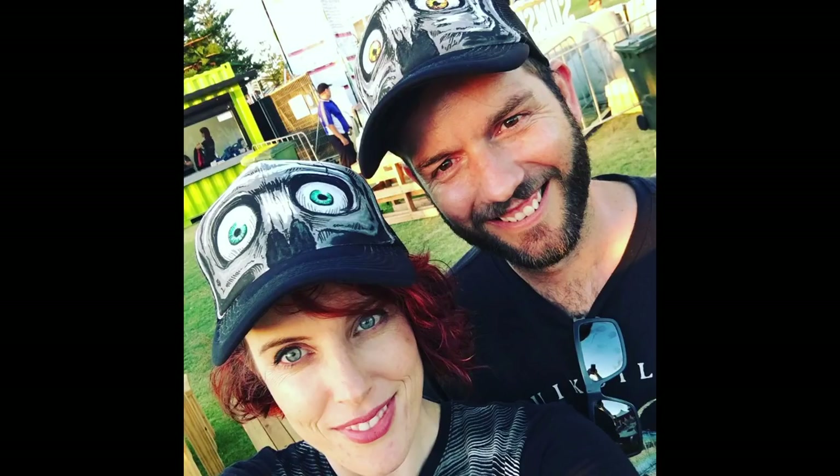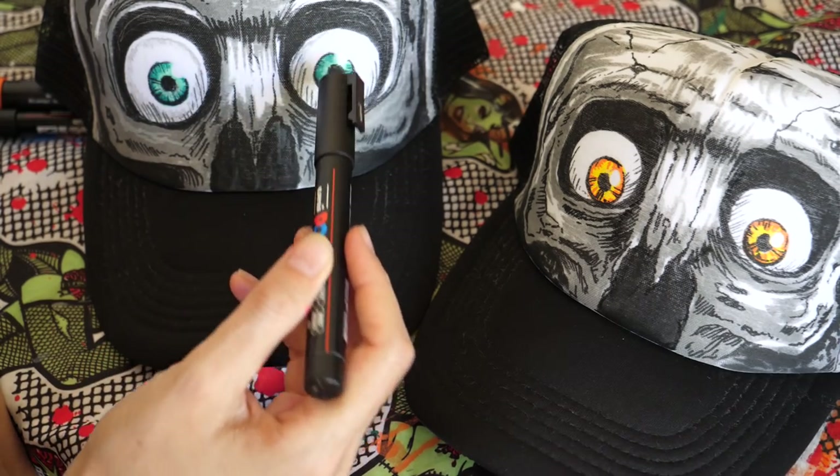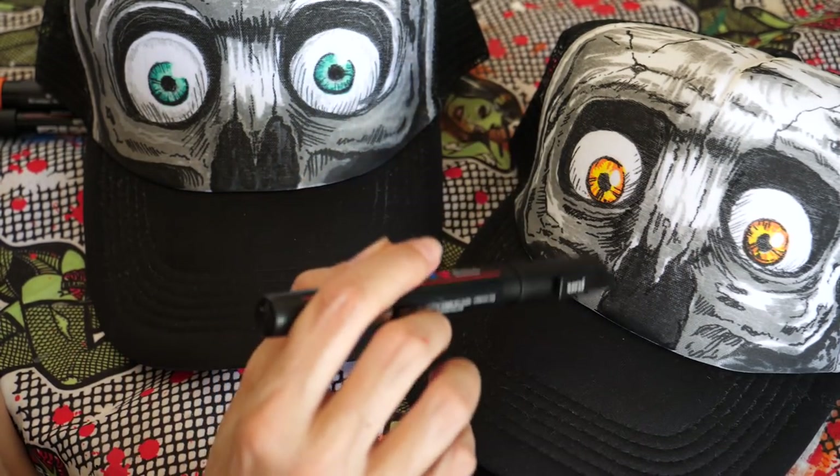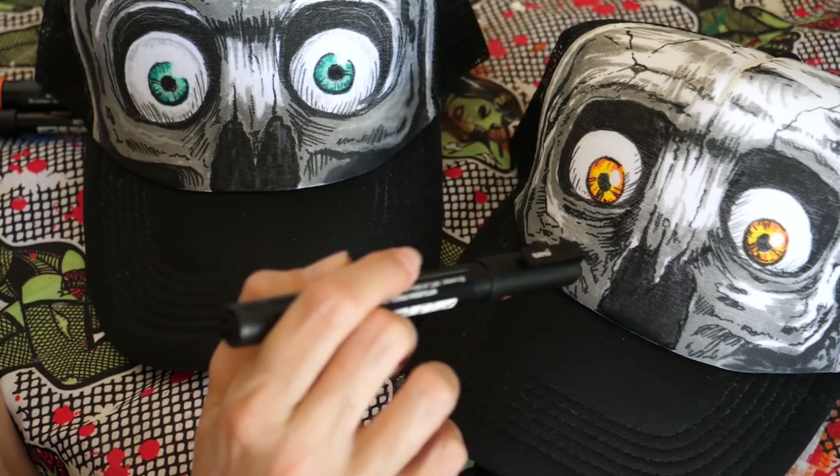There you have it guys — finished! As you can see, the caps themselves don't allow you to get a really, really smooth texture, but if you roll with it, you'll get a really cool result.